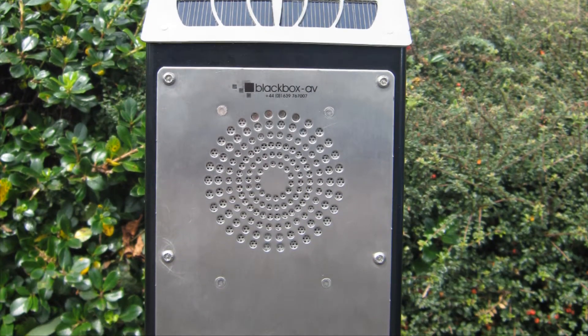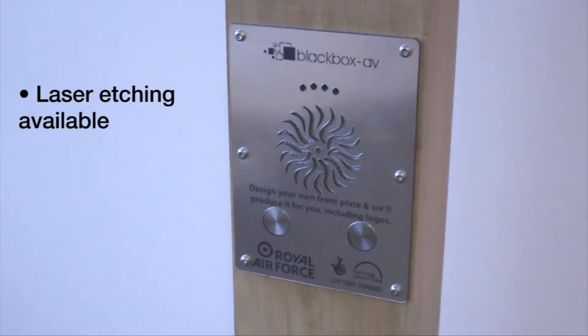There's a metal or oak finished version, and we are also able to offer laser etching of the stainless steel panel to display logos and message information.